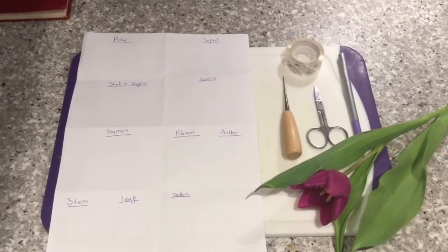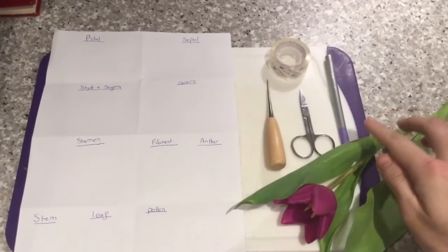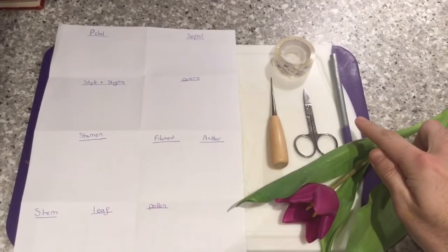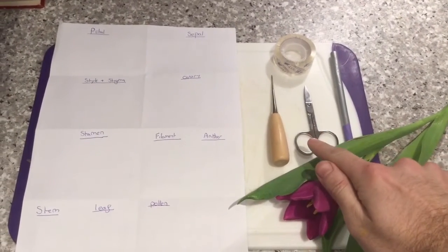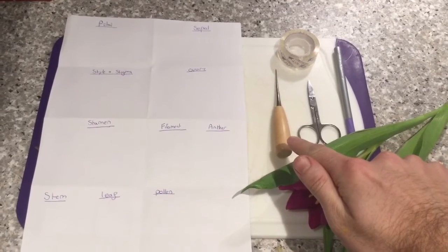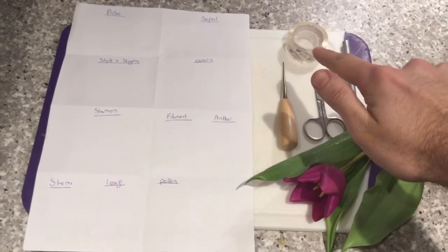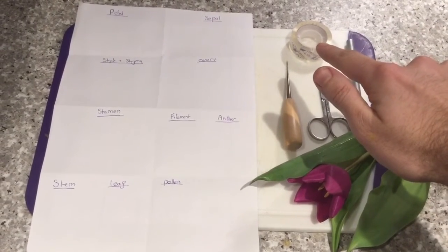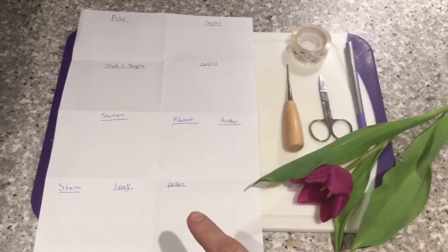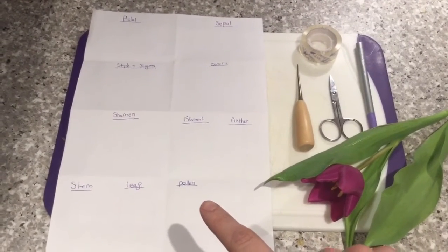The first thing you need to do is collect all of the equipment you're going to need for this practical. One of the things we're going to need is a pen, a pair of scissors, either a pair of tweezers or a needle so you can manipulate the things you've got, some sellotape so we can stick all the pieces we've cut out onto the paper, and we need some paper with all of the pieces of flower labelled on there.